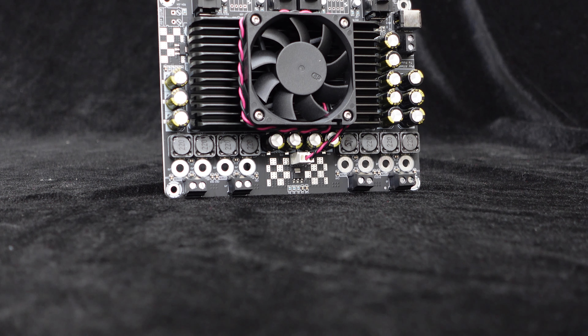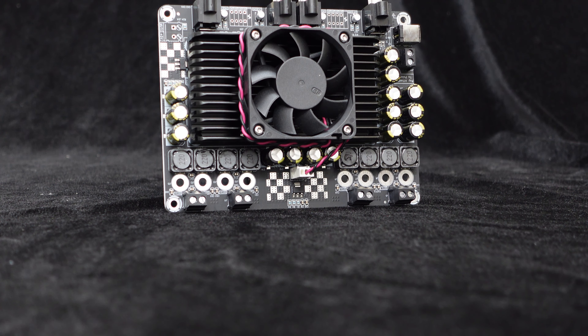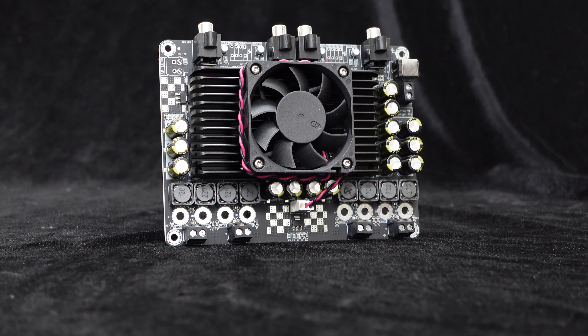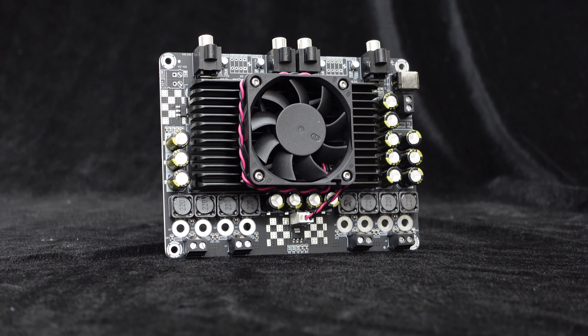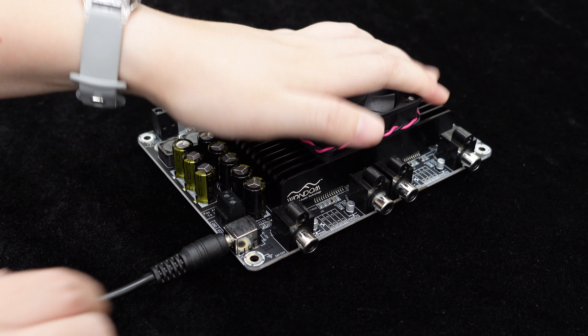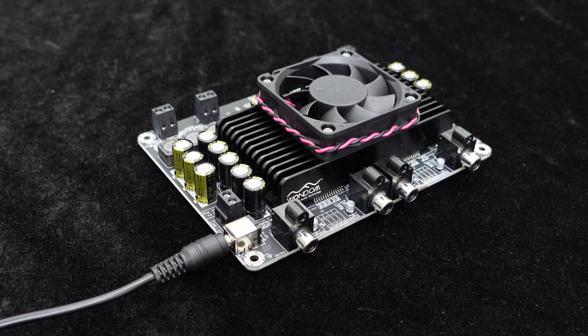Furthermore, the amplifier board integrates comprehensive protection circuits, including over-temperature and over-current protection, ensuring high reliability and longer lifespan. It comes with a DC power interface supporting a wide input voltage range of DC 15V to 27V.